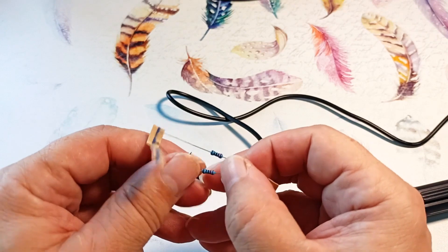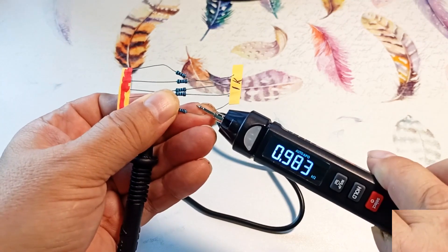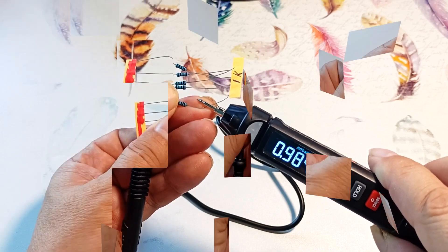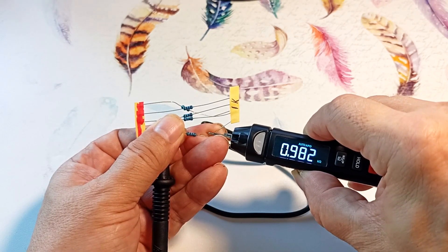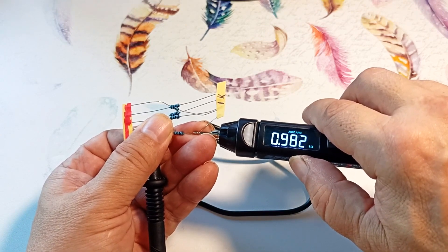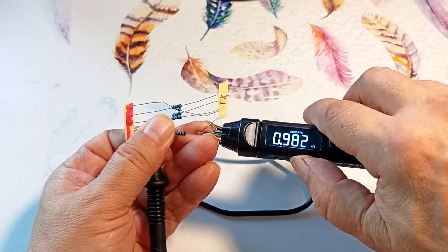Let's measure resistance. This resistance is 220 ohms — and the device shows 220 ohms. Here is a resistance of one kilohm, and it actually shows this value, taking into account the error in the value of the resistor itself. The device selects the measurement range automatically — to the right of the number it displays that the measurements are in kilohms.